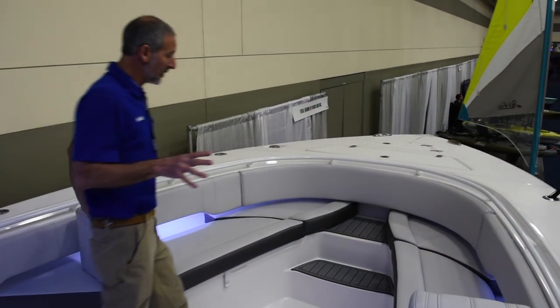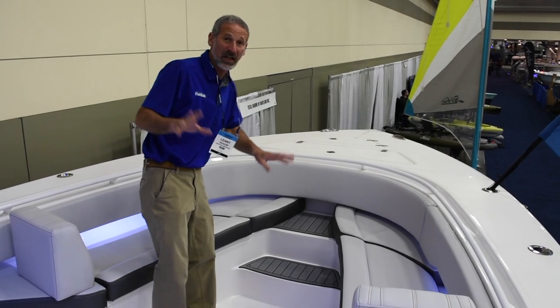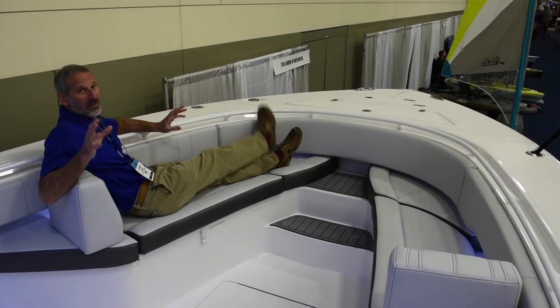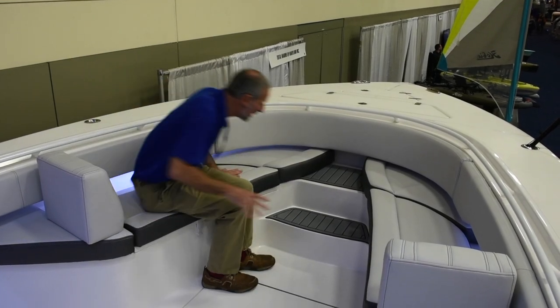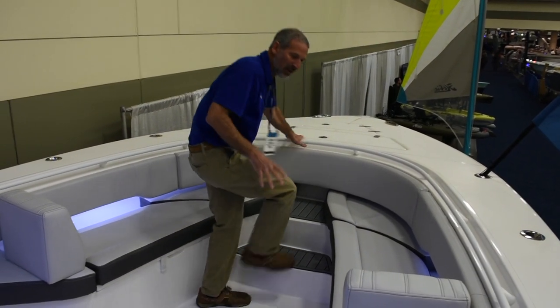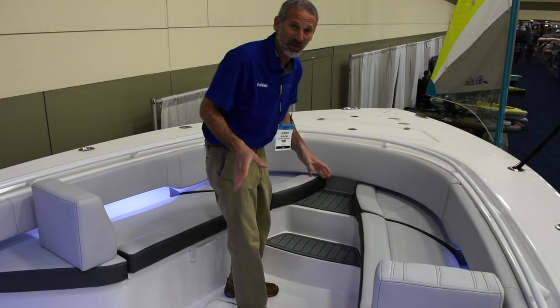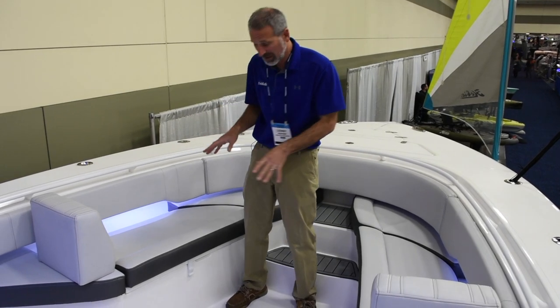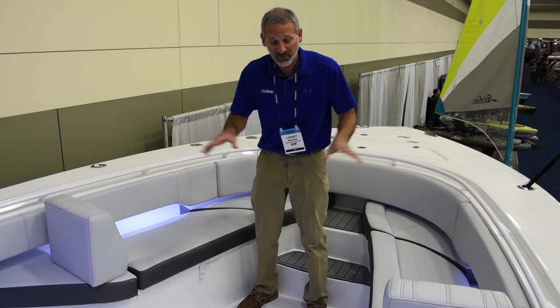There's a little less emphasis on the seating up here in this particular model, and I love this because you still get two flanking seats. You can sit here when you want to, but when you're fishing you've got plenty of room to go everywhere you want to go. You can have several people up here casting a rod at the same time. It's really the right amount of emphasis on seating while still giving you enough flexibility to fish.